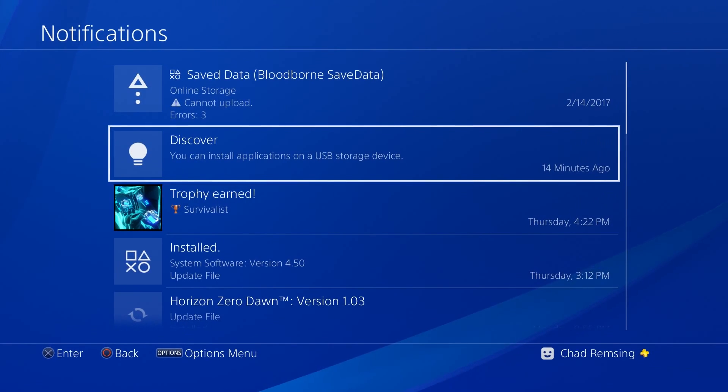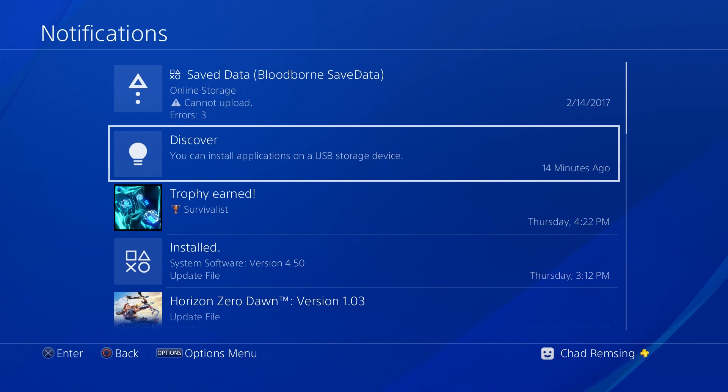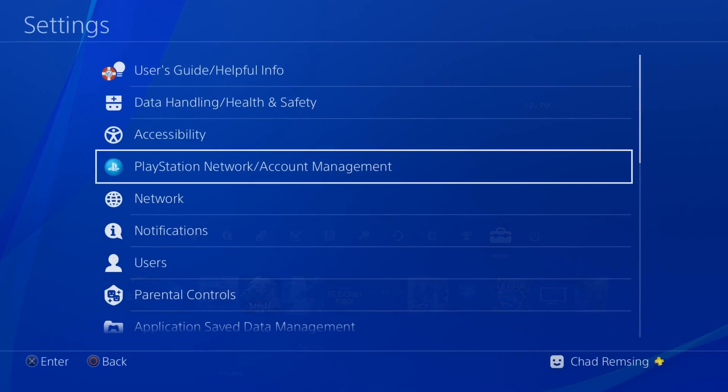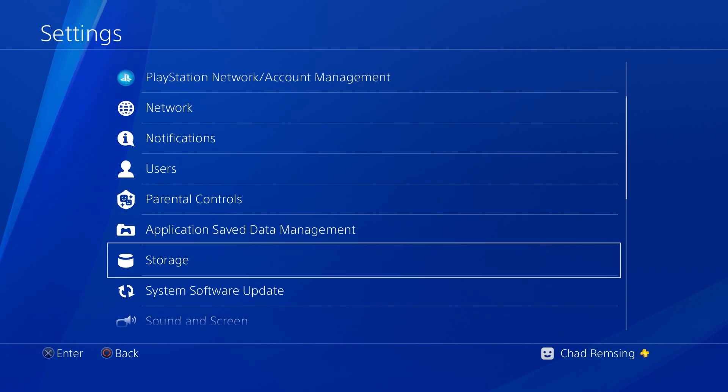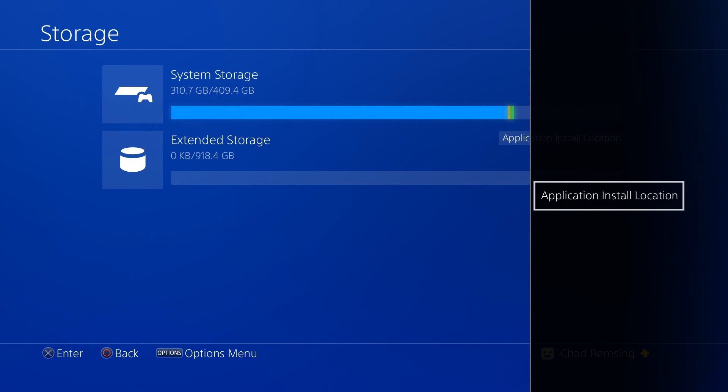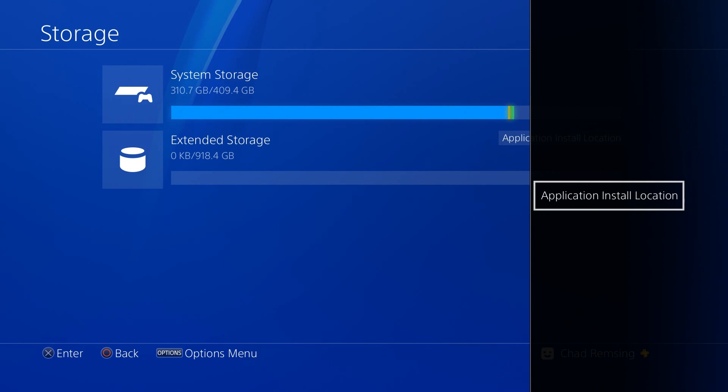If for whatever reason you don't get this notification in your notifications panel, you can just go into your settings and go down to storage. You should be able to find the device you plugged into your PS4 in that menu, and you can hit options to access other options like changing your application install location.